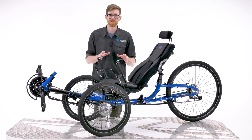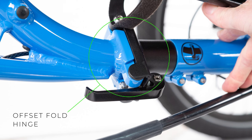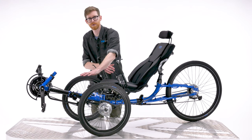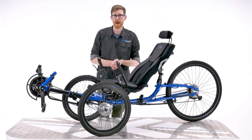The fold revolves around this offset hinge on the trike's frame underneath the seat, which, when released, takes the rear wheel from being upright to lying flat between the two front wheels. So let's take a look at how it works.